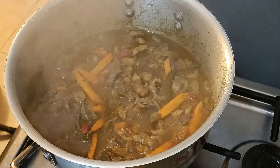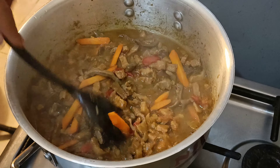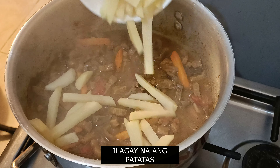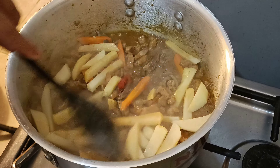Let's cook a little. This is a good cook. I heard everything is a good cook. This is good cooking.